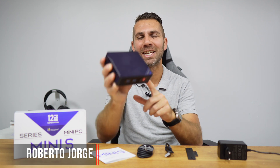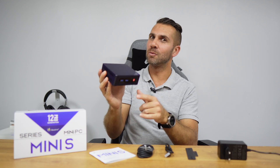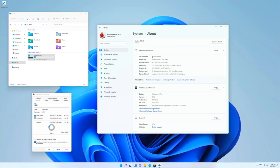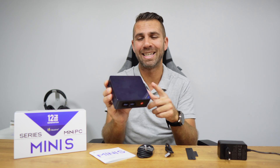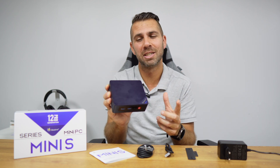Today we take a look at the latest Beelink Mini S12 Pro, which comes with the latest Intel N100 12th generation CPU. We are going to look at performance, temperatures, noise levels, what we can do with this machine, and also some differences between the N100 and the N5105, which is the CPU this one came to replace.